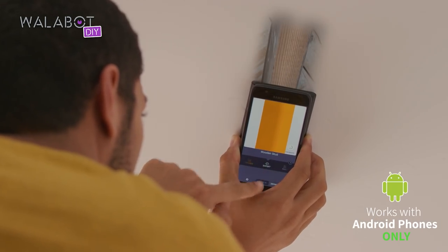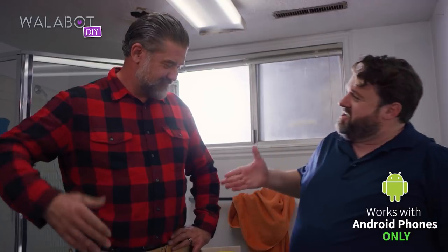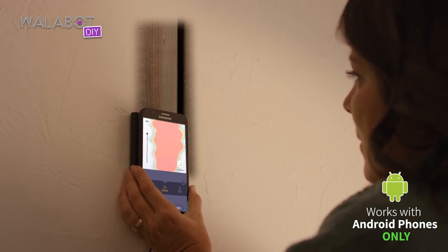You'll get the job done quickly and cleanly without resorting to violence when reason, friendly conversation, and really cool radio frequency imaging tech would do the job nicely.